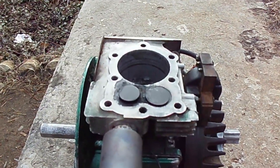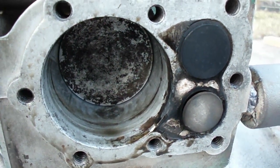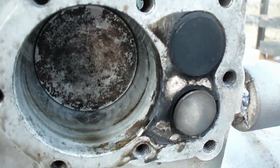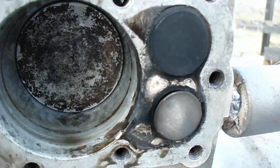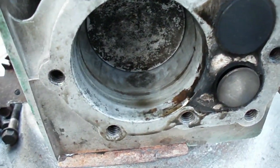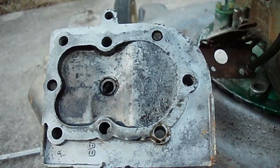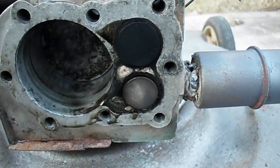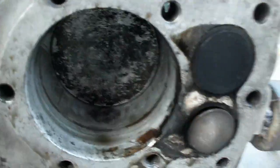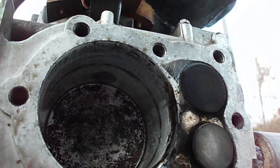Here's what the engine looks like after that second 12-minute run. You can see the top of the JB weld is turning white from the heat, but it's still there. Same thing with the cylinder. There's the cylinder head of the engine — it's got some oil in it, but other than that it's pretty clean on the top of the cylinder.